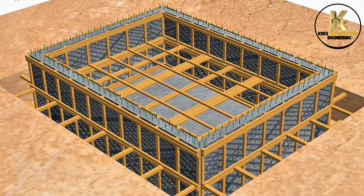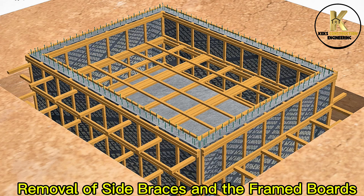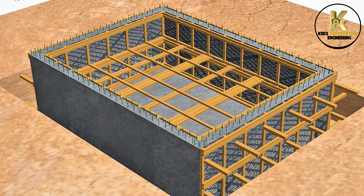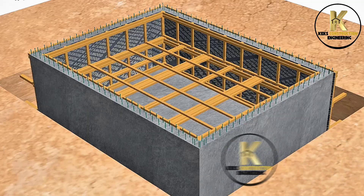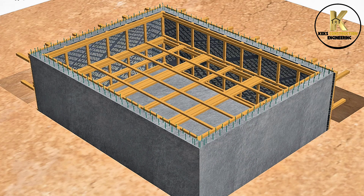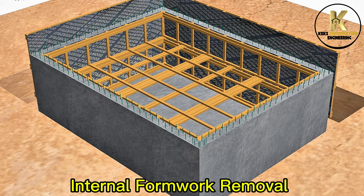Curing. Removal of side braces and the frame boards. Internal formwork removal.